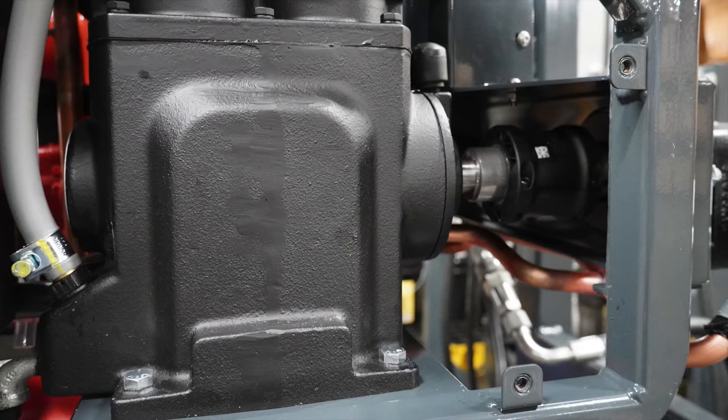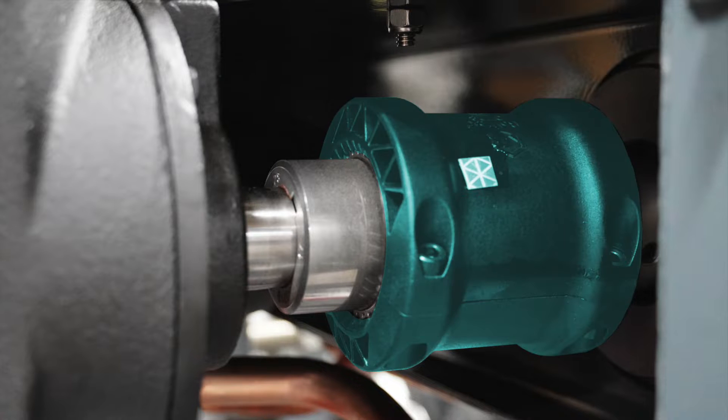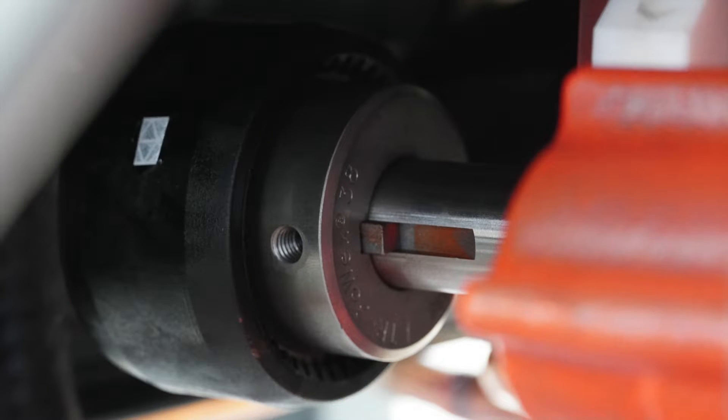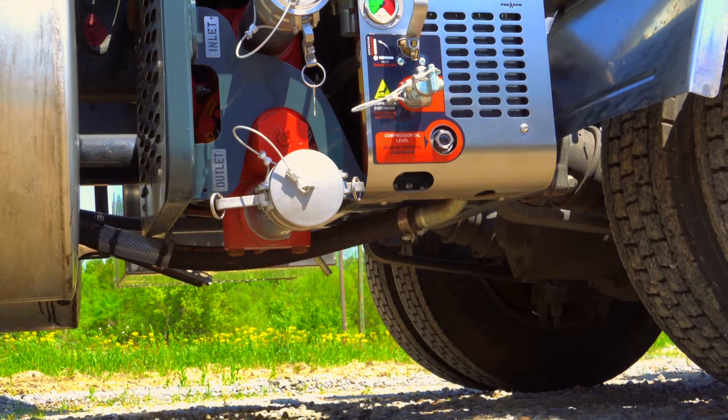One of the biggest improvements from the original Hydrochem is the coupling method of the compressor and the pump. We have gone away from the original half-sleeve assembly to a solid coupling from the motor to the product pump.